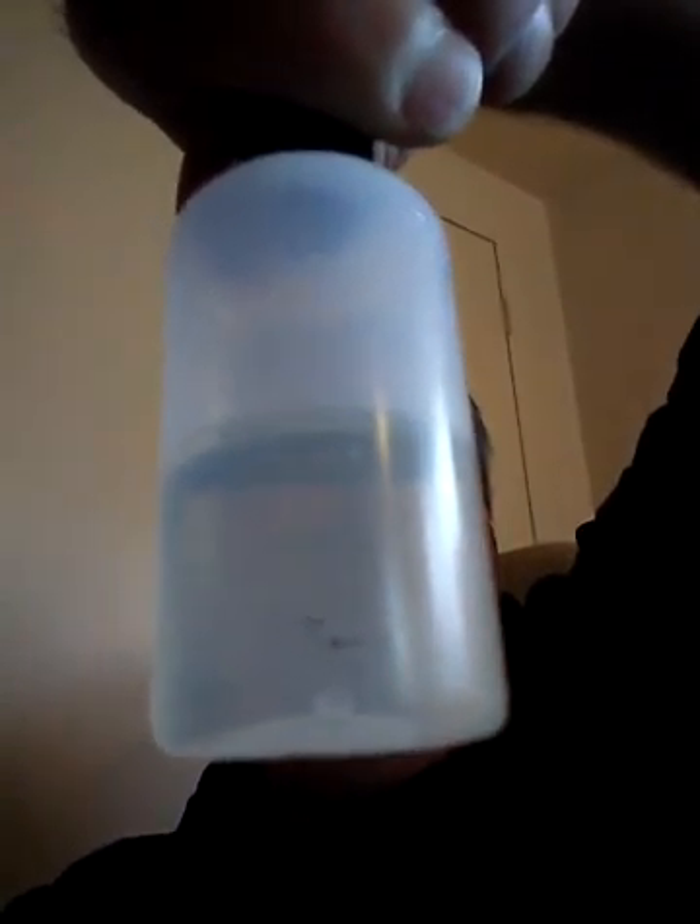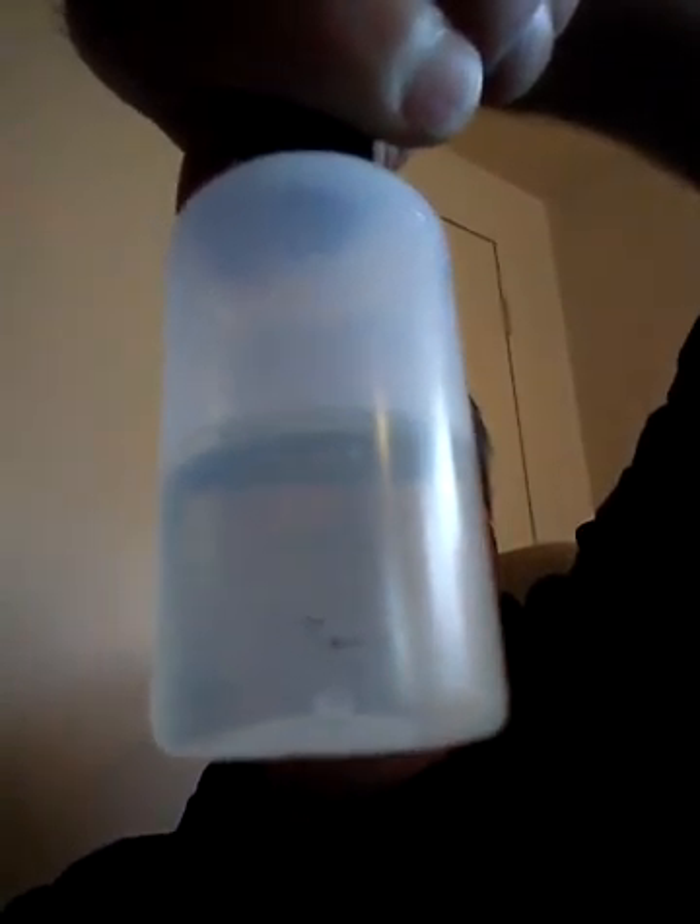Do you see a label on this bottle? No, you don't. Landon, you need to step your game up if you're going to run a vape shop. He sent me this bottle with writing on it, and the writing has wore off. Just step your game up.